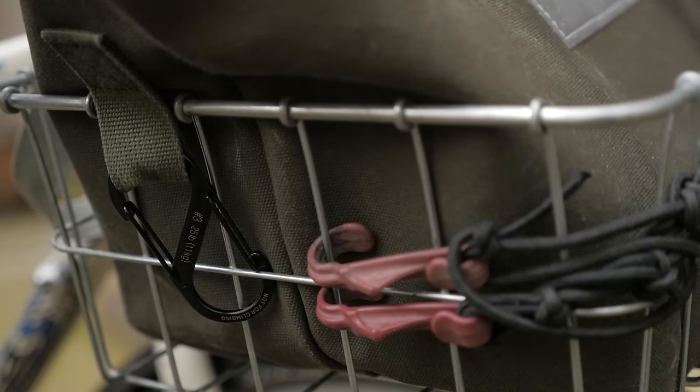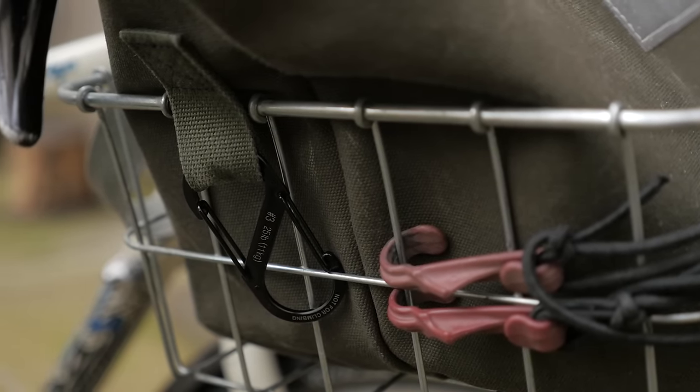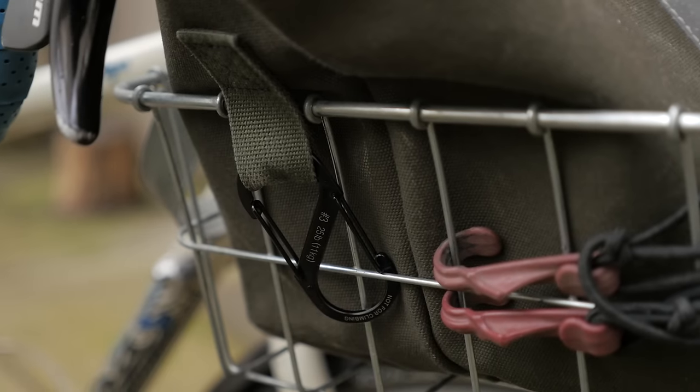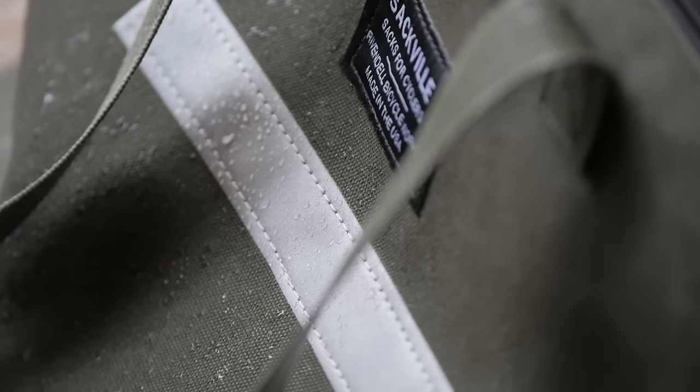The bag has two loops which allows you to use carabiners, S-biners, or even just a bungee toggle. I know some people might be bothered by the rattling sound if you're using an S-biner, but for me it's not a big deal. And if you're really concerned about that rattling sound, you can just use some cordage and do a loop knot or something. Another thing I really like is the webbing handles — they're just the right length. You can sling it over your shoulder and it works well that way as well.